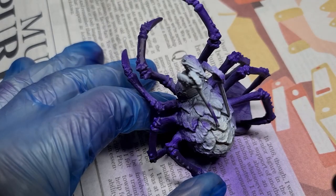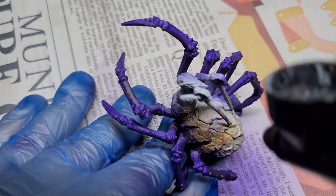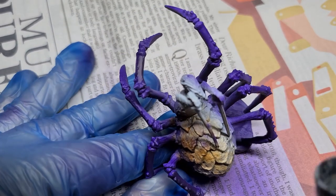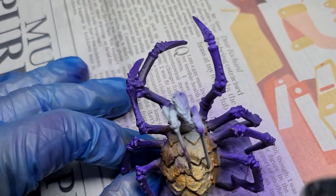Next, we can apply the Brown Ink to the abdomen and shadows of the figure. This goes straight over the Zenithal Prime, making sure we get right into the recessed areas where it will blend in with the legs. The Zenithal Highlight we did earlier does a very good job of showing us the light and shadow beneath the Brown Ink.